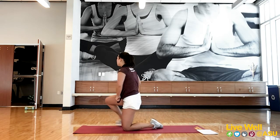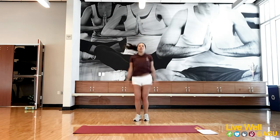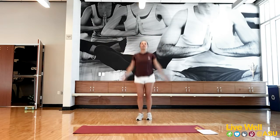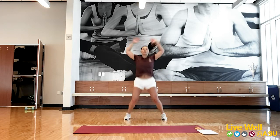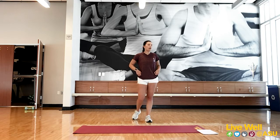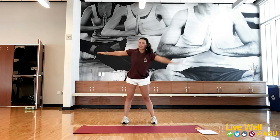Grab a drink of water if you need to. We're going to go through that warm-up set one more time. Starting again with those 20 jumping jacks — make sure those hands get all the way up. Try to clap and gain that full range of motion. Then back into those windmills: feet about shoulder width, arms out, full rotation. Give me 20.